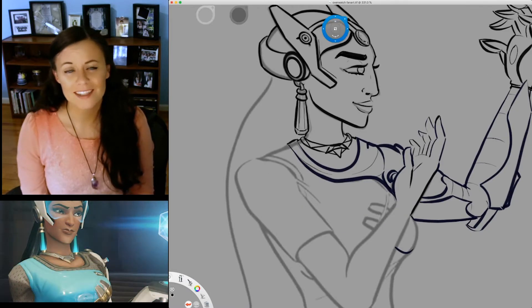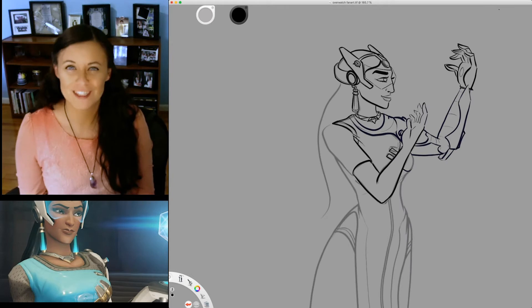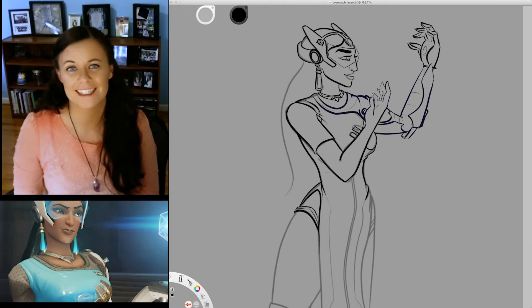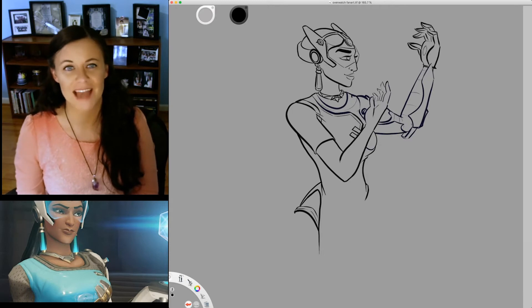My sister likes to main Dva, and my niece plays a solid Torbjorn. If we could get on the same platform, we'd be a force to be reckoned with. I got my husband the Xbox One for Christmas the year that came out, and we kept the 360 so at least the two of us could team up at home with his friends for a match now and then.